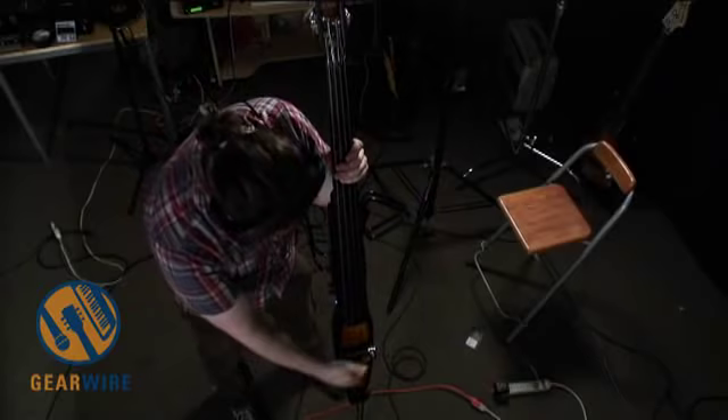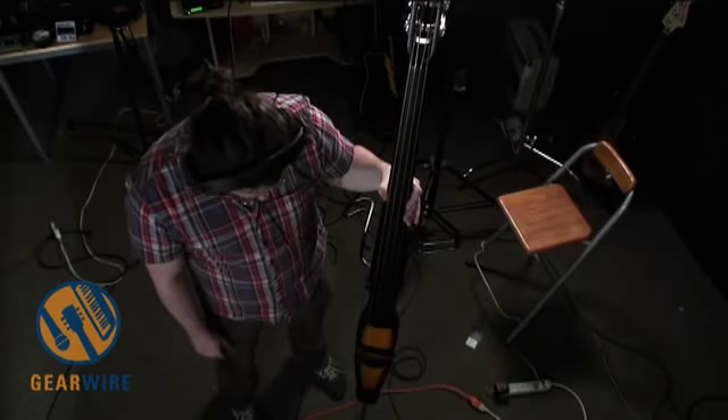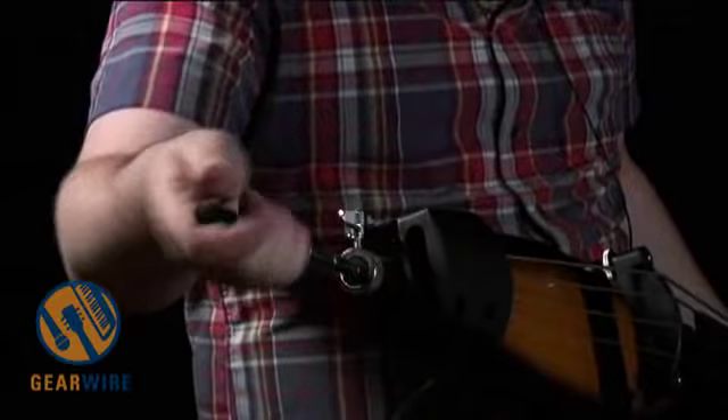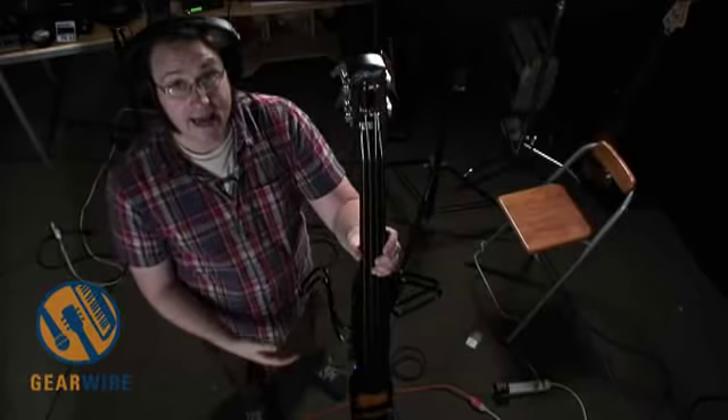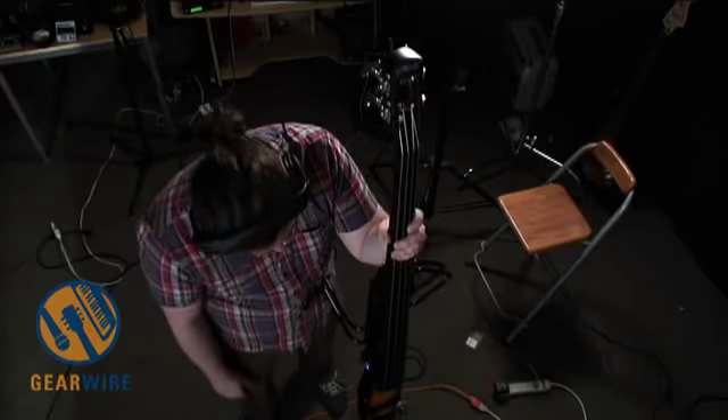The bass comes with those two wings. It does not come with a bow, although you can definitely play it with a bow because of the arched bridge. The bridge itself is adjustable, which is nice — you can set the action to taste. It comes with a gig bag and has an adjustable end pin built in. There is an optional stand available for the EDB34, but you don't necessarily need it as long as you find the end pin comfortable — the stand just provides a bit more stability.